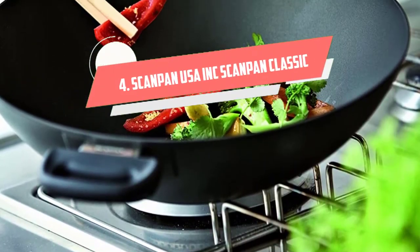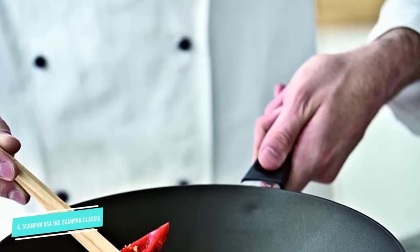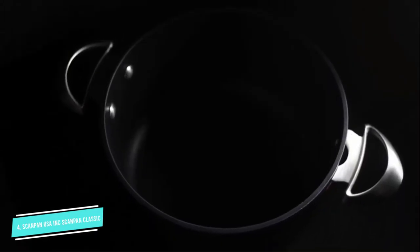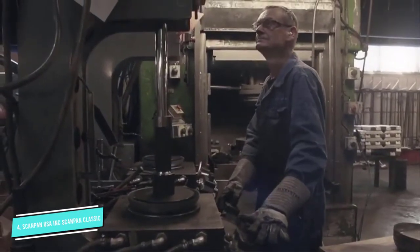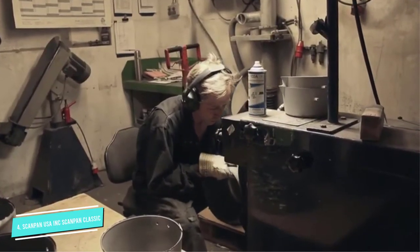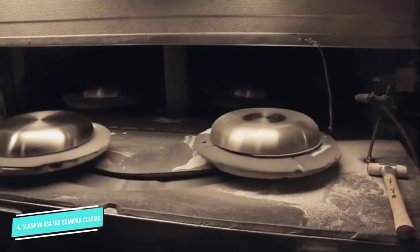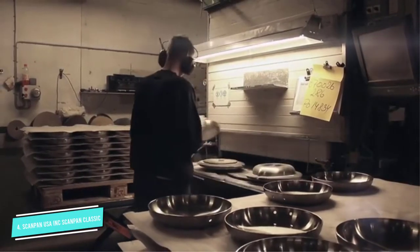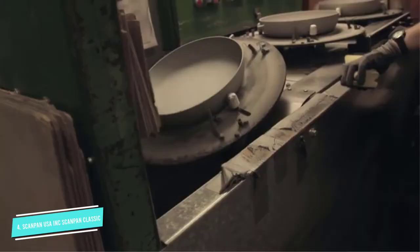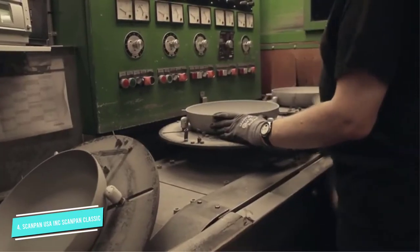Number 4: ScanPan USA Ink ScanPan Classic. We love how versatile ScanPan is with its ability to brown, braise, sear and deglaze, all while being nonstick thanks to its ceramic-titanium technology. The wok is made of pressure cast aluminum, which can be used with metal utensils and placed in the oven up to 500 degrees Fahrenheit. It's also dishwasher safe with a lifetime warranty. The pictured wok is 12.5 inches, but it also comes in a smaller, 11-inch size.